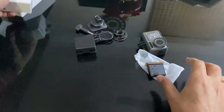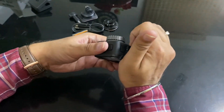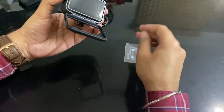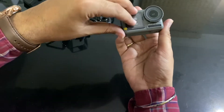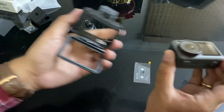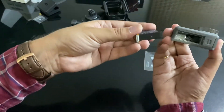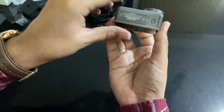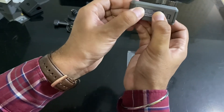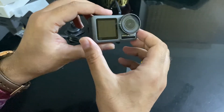We'll set that aside and go back to the camera. Let's open the frame and pull the camera out. This is a sleek camera with a good and sturdy design. First we'll insert the battery — press it from both sides and it locks. Here is the lens on one side and the Osmo Action badge on the other — it's a good compact design.